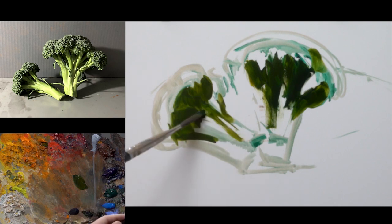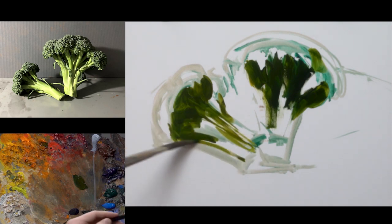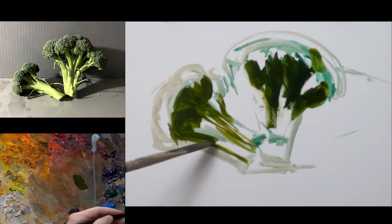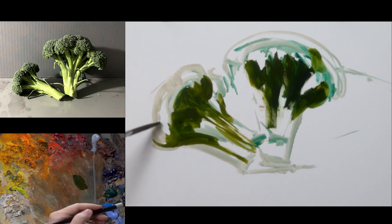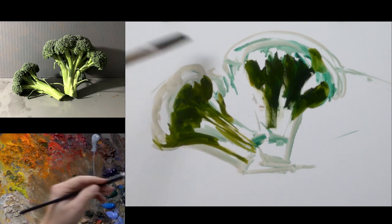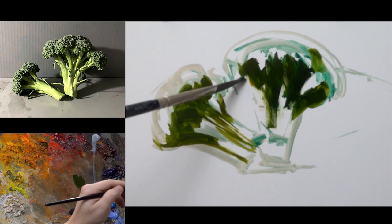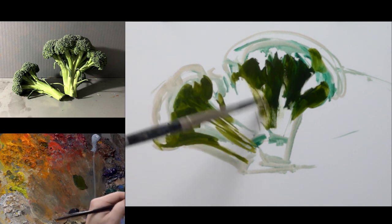I'm keeping these darks rather thin at the beginning. I don't want them to be opaque — I want them to be transparent. I'm not adding any white to this area, so if there are lighter parts it's just because of the transparency. Then I'm going to play the opaques against those transparent areas, which will create even more contrast than would otherwise be possible if the entire thing was opaque.